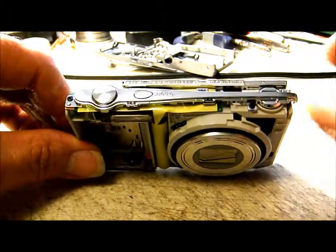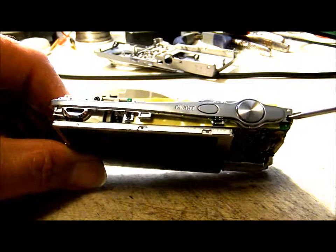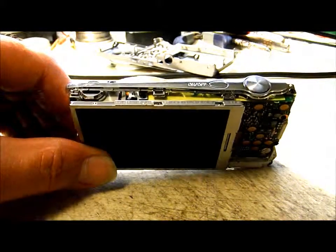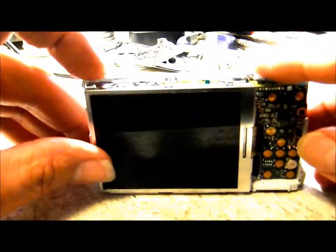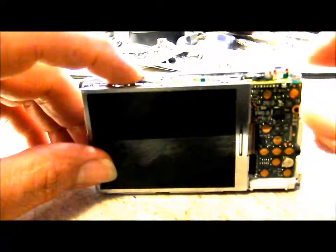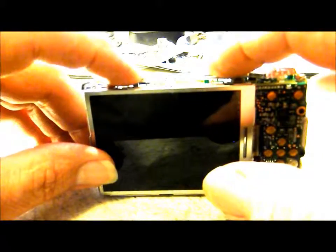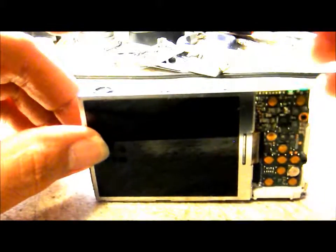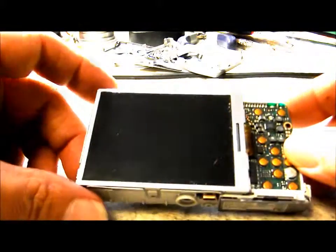To get the top power bar off, there are three screws to remove — one on the far right corner, one in the middle, and one on the left. Note that the one on the right and the one in the middle are a little bit longer than the one on the far left, so keep those in proper order. Once the screws are out, lift that trim piece off and set it aside. Now we need to remove the LCD screen.